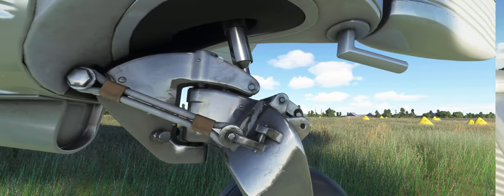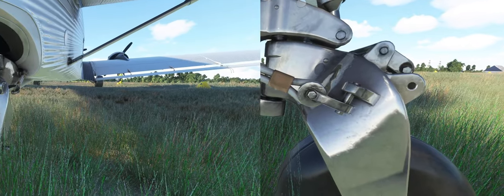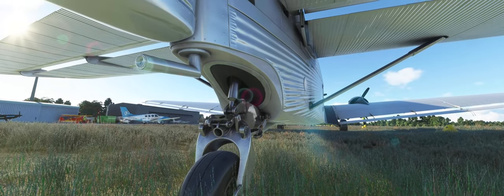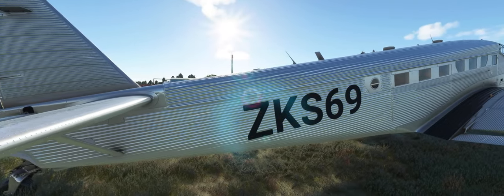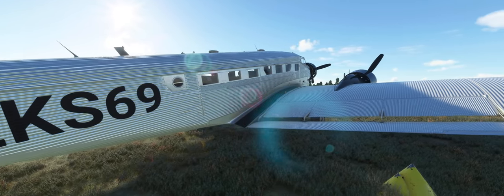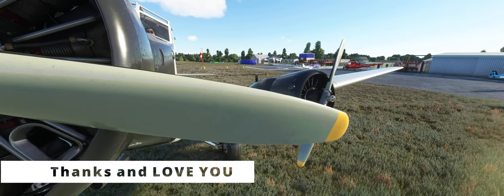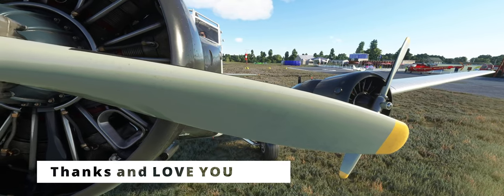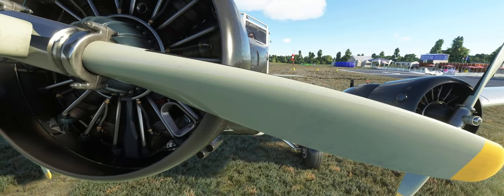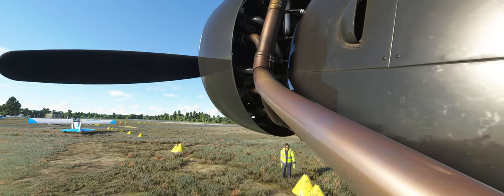Looking at the exterior modeling, we can see very impressive details all over the place. Every single detail is done with care. 3D modeling and texturing is of the highest standards. Wherever you look, it looks stunning. That's a good start.